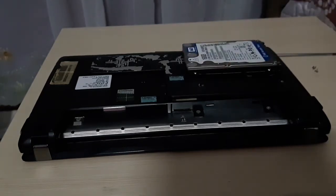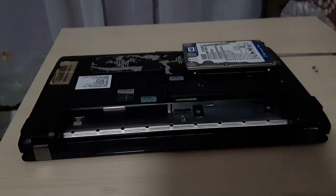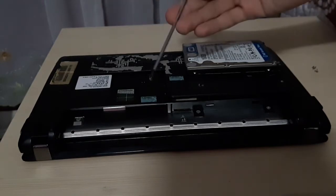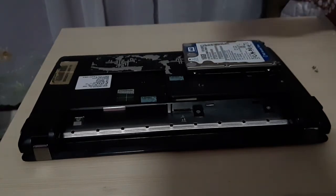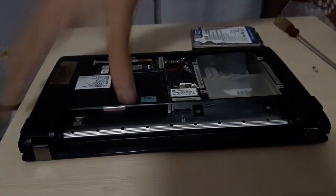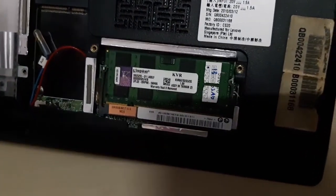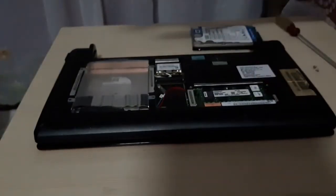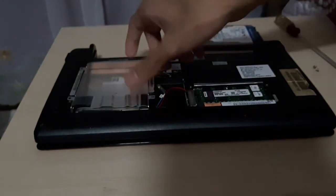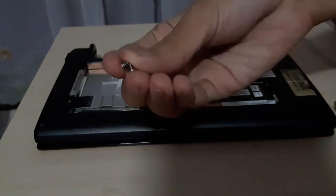To open up the Lenovo S10-3 to access the hard drive, the wireless card, the WAN card, and the RAM, you have to undo these four screws using a Phillips head screwdriver — small enough to fit into the screws. I already did. The RAM we have installed is the Kingston 2GB, and of course we have no hard drive at this moment, so I'm going to pull the caddy out. I already took out two screws.